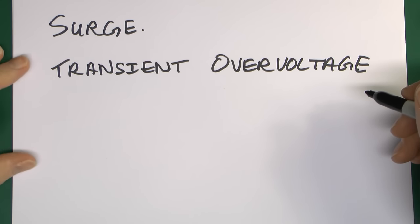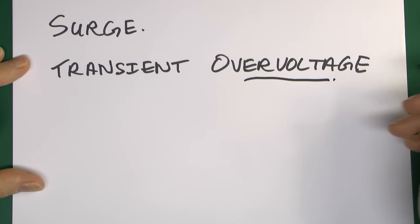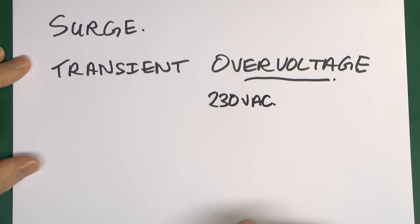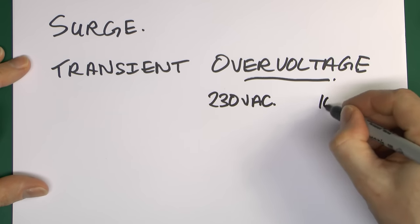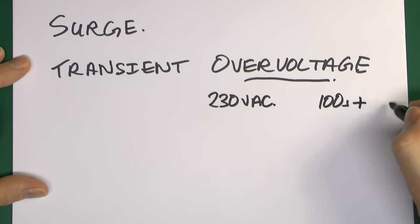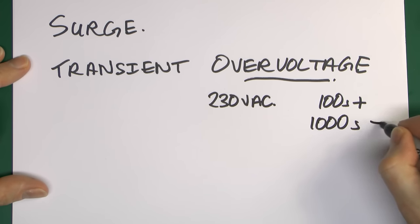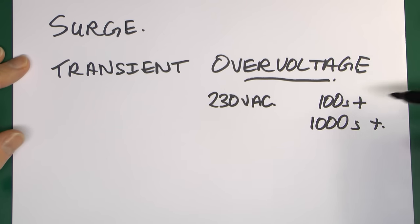There are two words here, both of which may not be entirely obvious. Overvoltage basically means the voltage is far too high. In the UK, voltage is normally around 230 volts AC. In the case of a surge, what we're talking about is many hundreds of volts more than that, and in some cases many thousands of volts on top of that — so 1,000 volts, 5,000 volts, or something like that. Certainly not what you'd normally have.